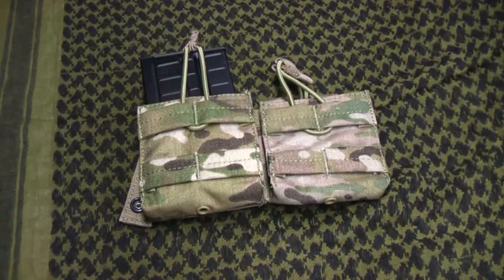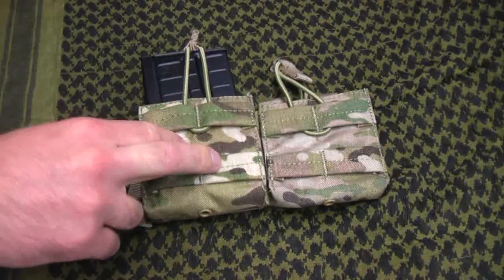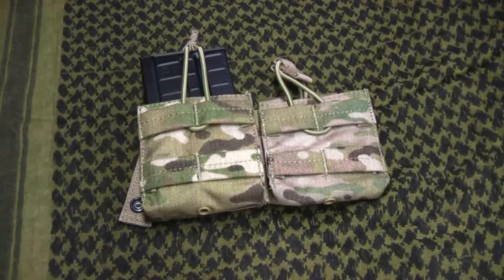Hello world, thanks for tuning in. Quick little video for you. For all you 308 fans out there, I know you've probably all seen these — these are the Condor 308 magazine pouches.